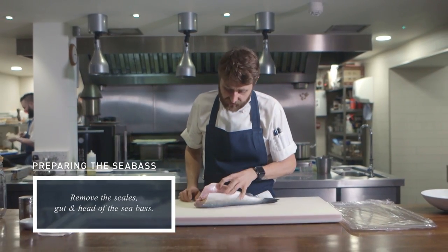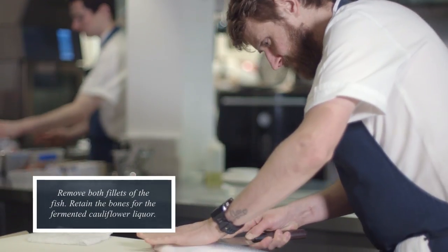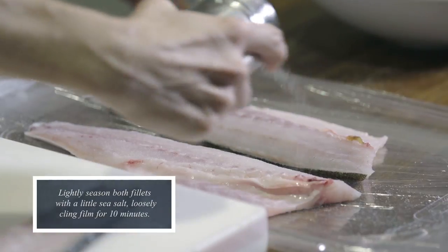First, the fish is filleted as a Japanese would — it would be backwards to a Western style of cutting fish. It's a bit more delicate technique, even though the tool you use is a lot heavier than a Western knife.